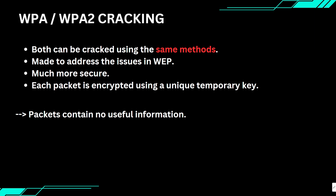WPA and WPA2 were designed to fix the weaknesses of WEP, so they are much more secure. As you might guess, cracking them is more challenging. But before we talk about how to crack this encryption directly, there is one feature I want to mention.